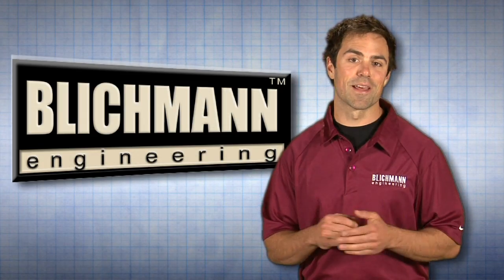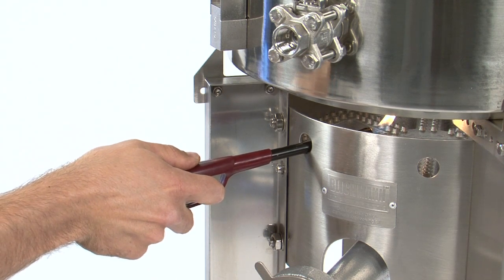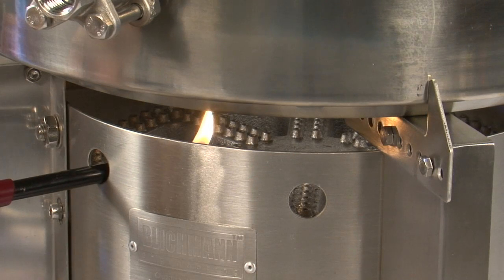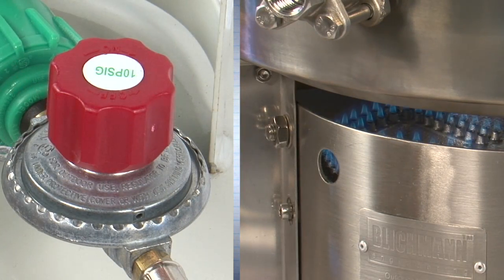It's now time to light the burner. When lighting the burner, always make sure to use a long match or igniter. You will notice two ignition holes specifically designed for this purpose. Put the flame in the hole and then turn the regulator knob clockwise to allow for the flow of gas.